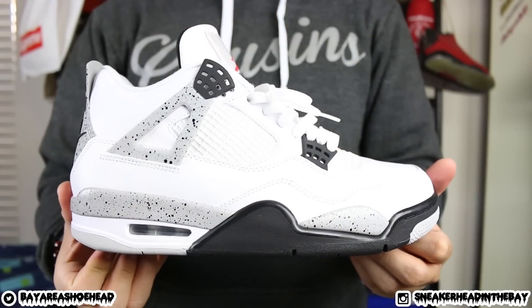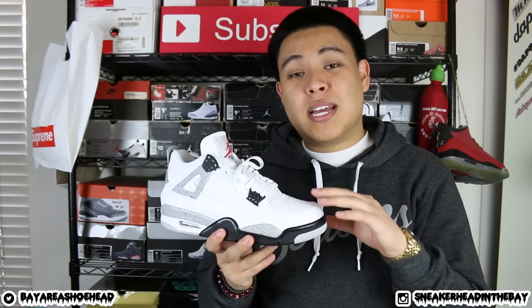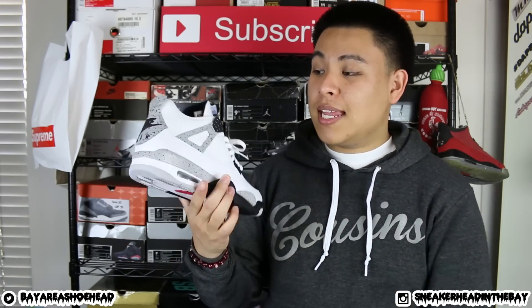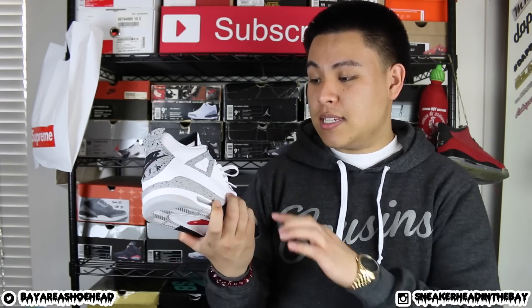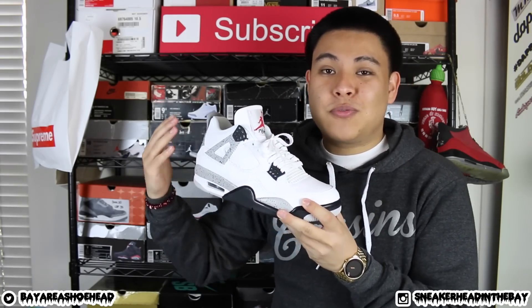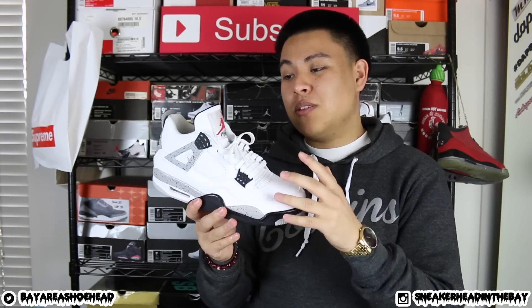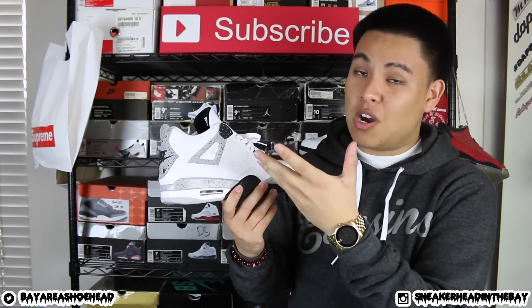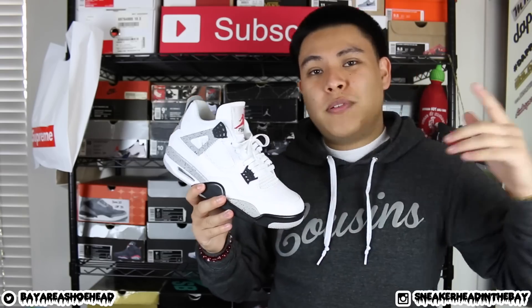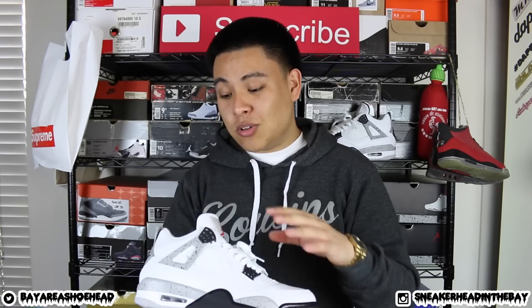The uppers are super vibrant with this cocaine white — it's the type of white that just pops. I have a '99 pair myself and the uppers are kind of eggshell now, so seeing it bright white like this is a lot different than what I'm used to. A lot of people like the fresh coke white look, but I also appreciate the eggshell. It just depends on the sneaker, but either way I think that this looks dope — all white cocaine, or if you want to take it back to '99 and '89 with the eggshell look, that's always good as well.